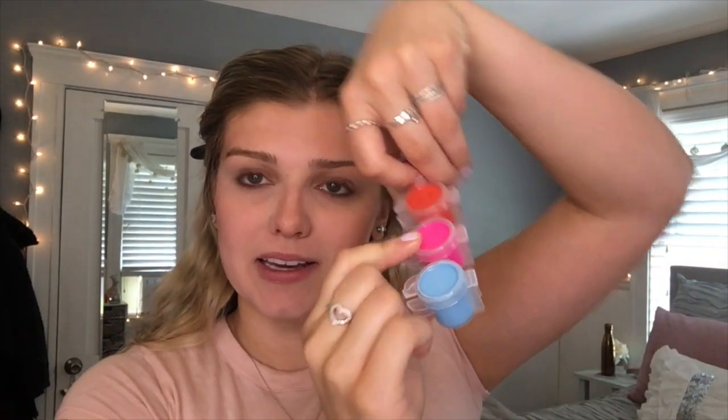Moving on, let's do some blush. I'm going to use this really hot pink. Just a little bit, and then blend it in. Oh my god.